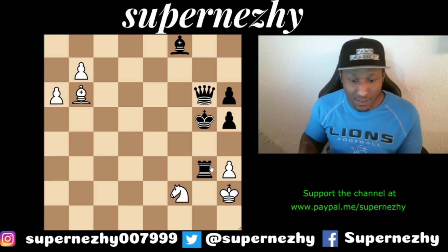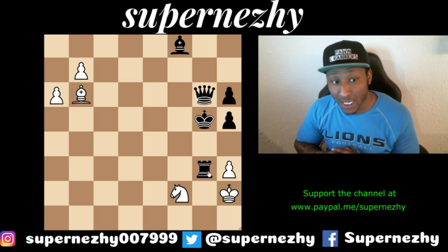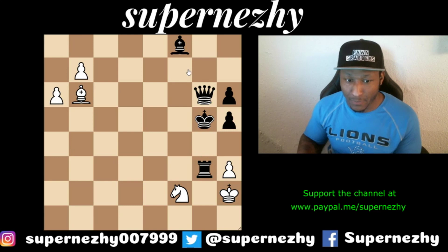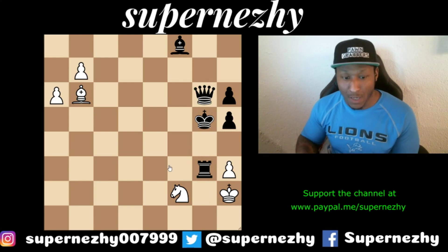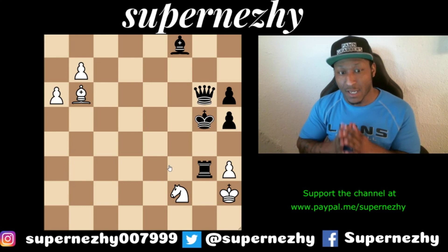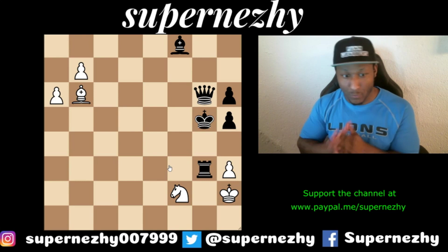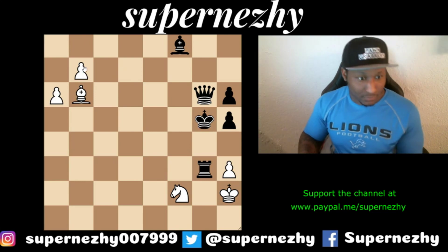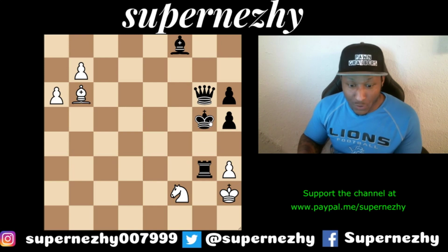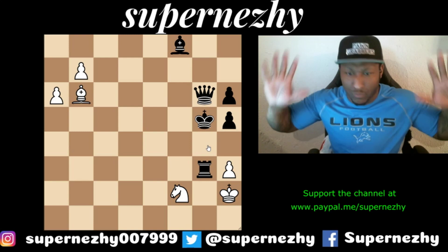It's white to play and win. If you look at the material, it looks like black is up a full queen and about to checkmate in a few moves. But it's white to move and win, so pause the video right now and see if you can figure out the answer. It looks like black is going to win in a few moves — let's see how white wins this.